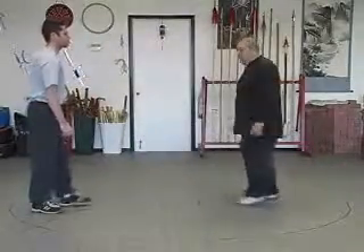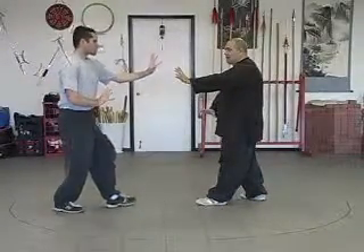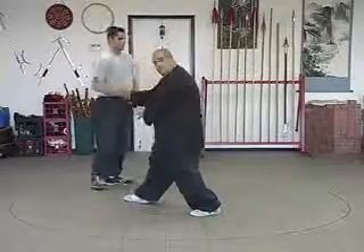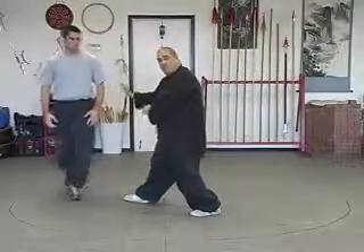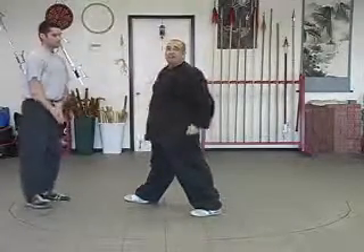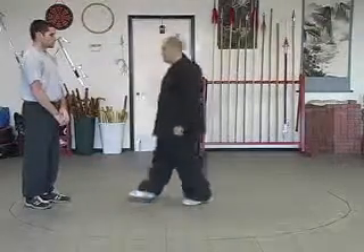If I wanted that movement to be more on the level of a strike, as he strikes, I'll come in and hit, making the force more powerful in a shorter period of time. If I want to push him away, I can simply circle or push him off of the angle that he's doing.